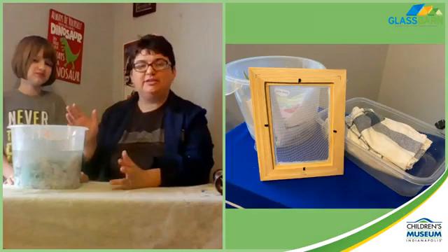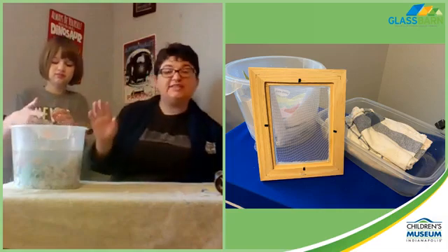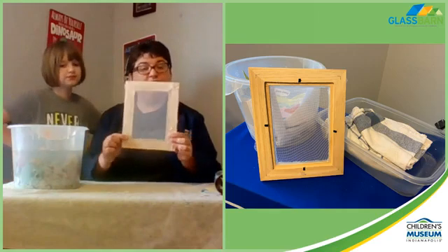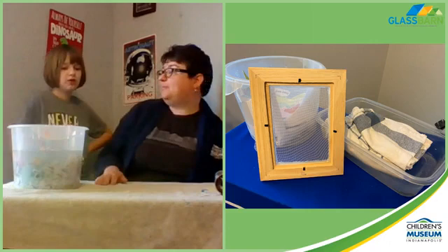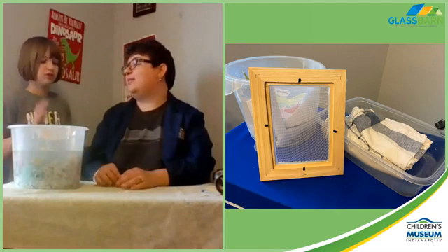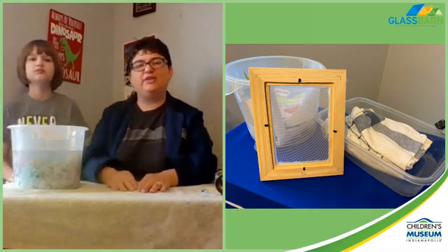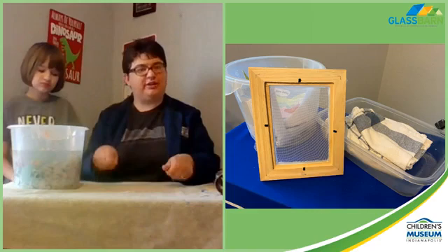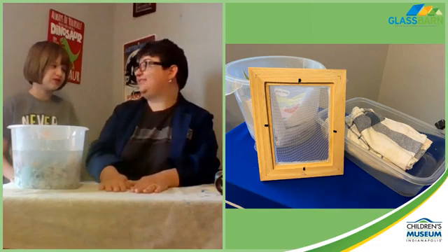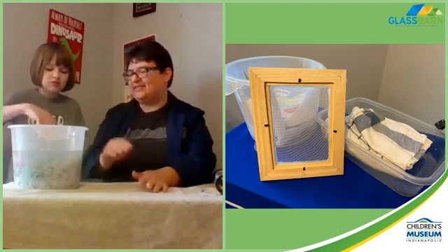Things you need: a bunch of old paper - we shredded ours and have it soaking. You need some sort of a screen. What we did is take an old picture frame and hot-glue screen to it. You do not want to use something like tulle from a skirt - it's way too stretchy. Something that's not too stretchy is best. You're also going to need a bunch of towels and a shallow pan so you can get your frame into it.